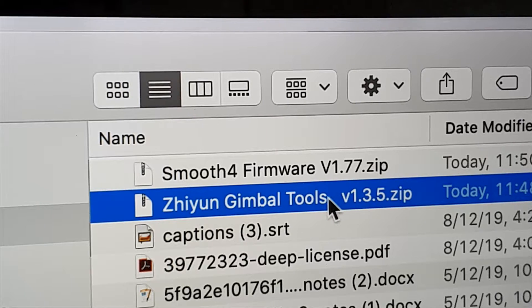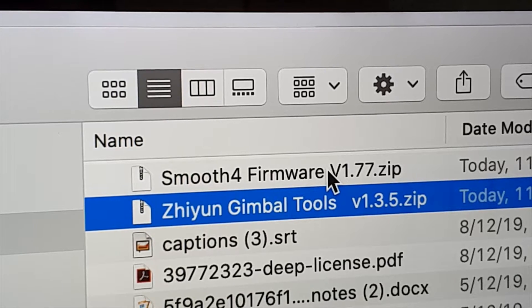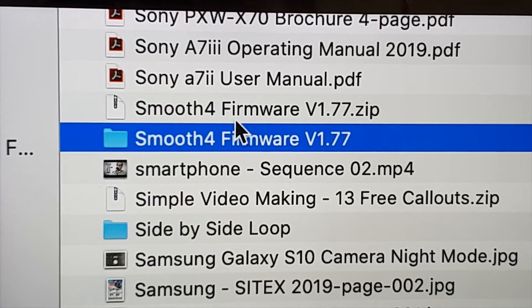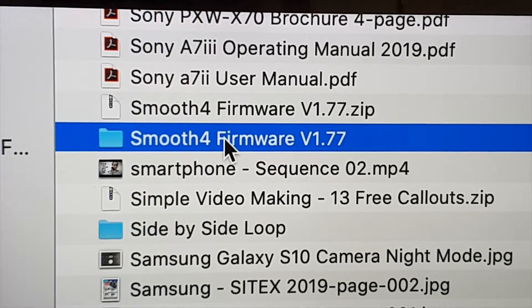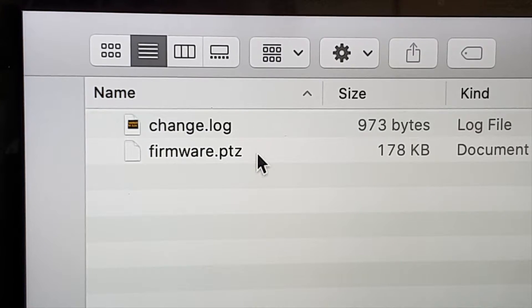Now let's unzip the upgrade tool by clicking on the zip file, and then unzip the firmware zip file as well. The Zhiyun Gimbal Tools becomes an app after unzipping. The Smooth 4 firmware zip file becomes a folder after unzipping. Inside the folder, we have a change log file and a firmware.ptz file.